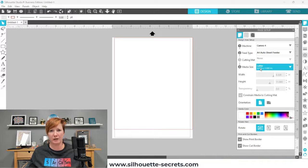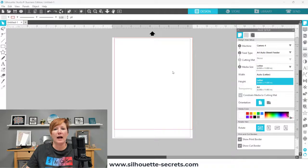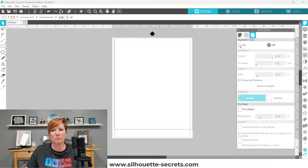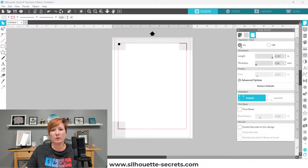It is a sheet feeder designed to be used with sheet materials — standard letter size, 11 by 17, A3, A4, and 12 by 12 for the Cameo Pro or Plus. Make sure you are using a compatible material. When you come over to registration marks and choose On, it will place those registration marks on your page. You'll notice the inset is grayed out — you cannot change this when using the sheet feeder.